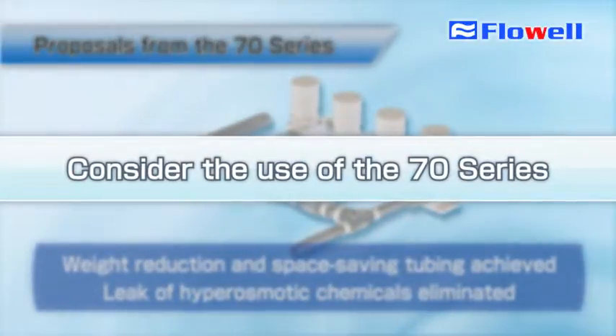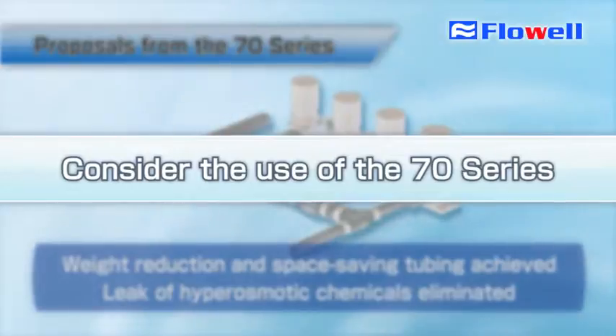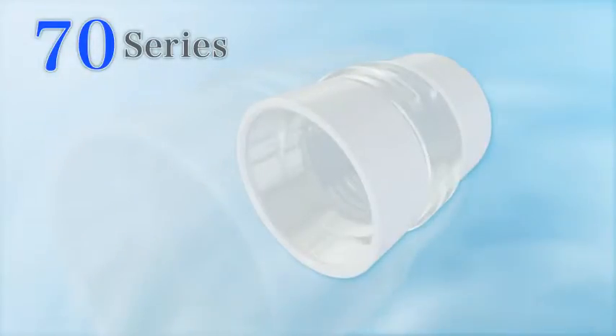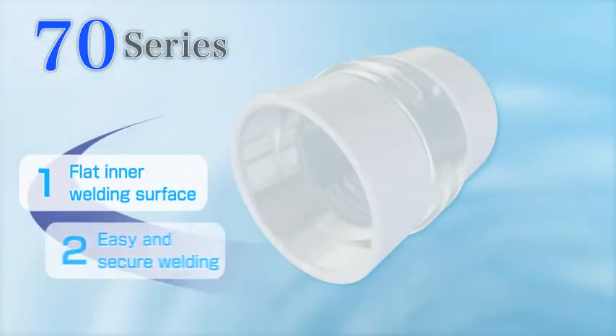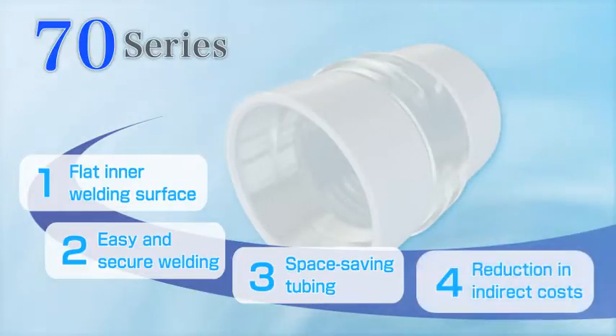Taking advantage of this opportunity, why don't you consider using Flowell's new weld fittings, the 70 Series. The 70 Series offers new weld fittings developed based on rich know-how that Flowell has cultivated, featuring a flat inner welding surface, easy and secure welding assembly, space saving tubing, and reduction in indirect costs.